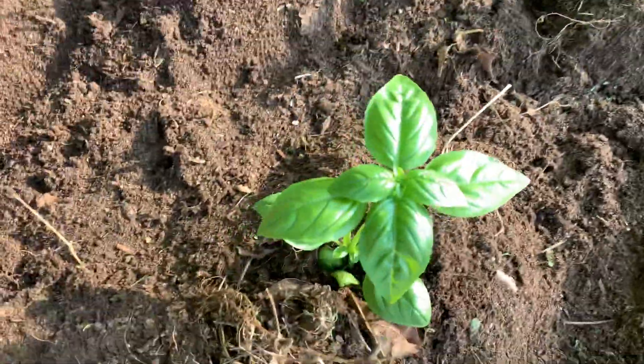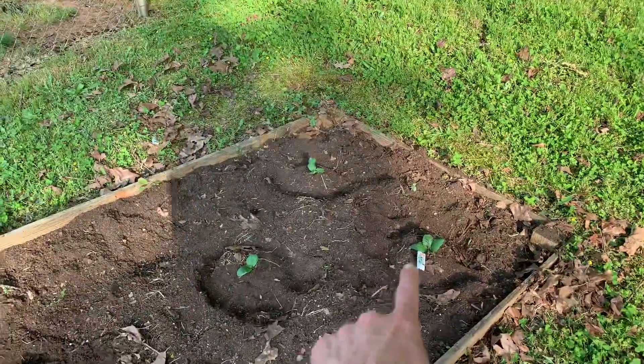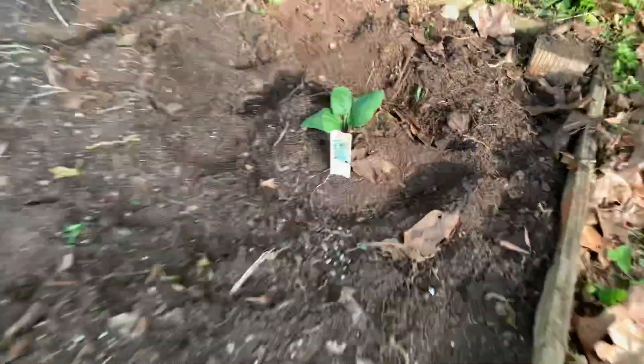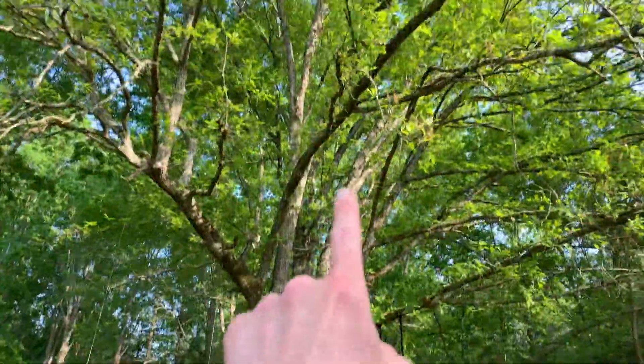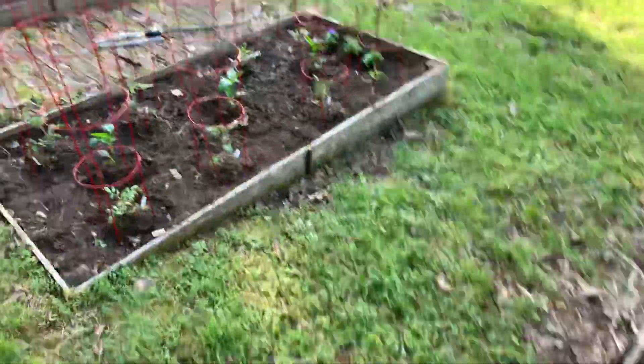We've got zucchini — four of those — and cucumber, cucumber, cucumber. This one cucumber is right up under a place that drips right here, so hopefully that'll be good for those.